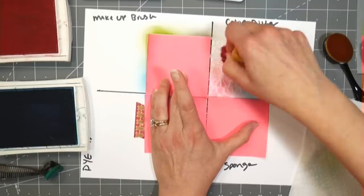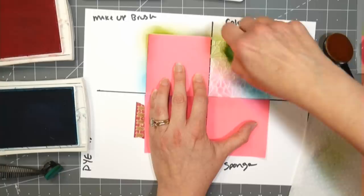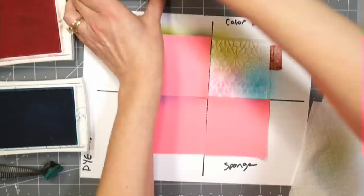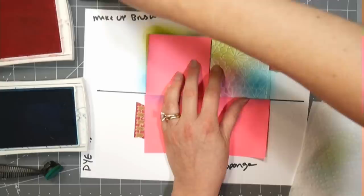Going with Old Olive green next. A lot of the ink stays in the bristles of the color dusters, but I don't wash them so they're priming the bristles for the next use - not a bad thing, just different. Since these always have ink in them, if I just need to do the edge of a card I don't even have to get an ink pad out.